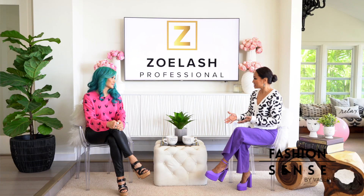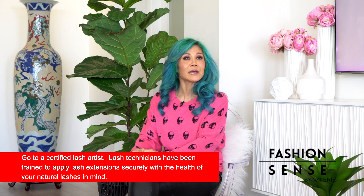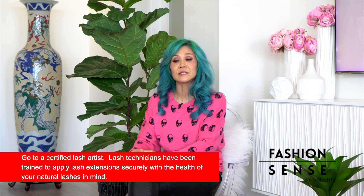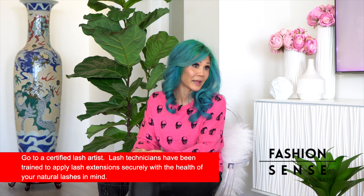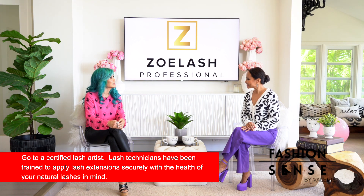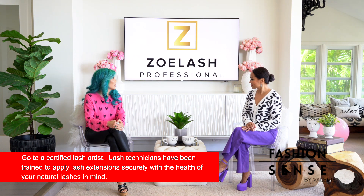Lash extensions should enhance your eyes and not take away from them. You want to make sure that you choose a design that doesn't look too heavy or too droopy on your eye. Can the lash extensions damage your natural lashes? They can, so you want to make sure you find a lash artist that is experienced, licensed, and has the proper training to ensure your extensions are applied properly — otherwise you risk damaging your natural lashes and pulling them out prematurely.